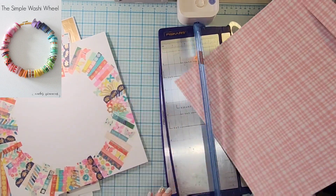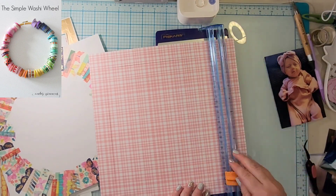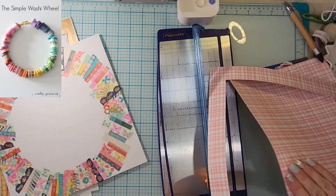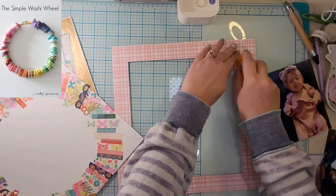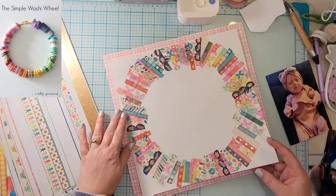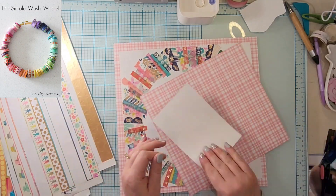I did already have this white paper cut down to 11 and a half by 11 and a half, so I'm going to back it on — I think this is a Pink Fresh paper. I'm using my How to Kill a Kit with Style kit for the month of November, and I actually made this one at the beginning of the month — this was one of the first ones I made.